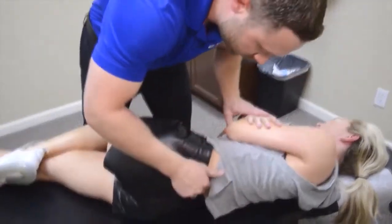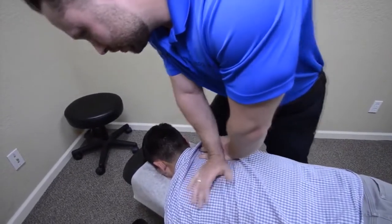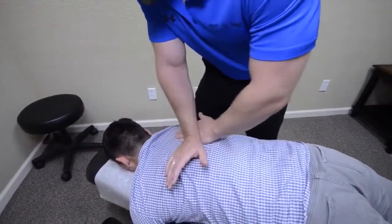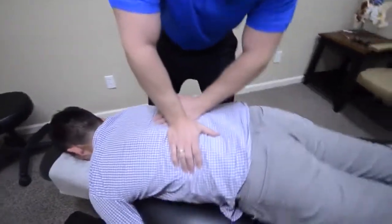Good, right there. Very good. Nice and easy here. Good. Again — good. Now breathe in and hold your breath.